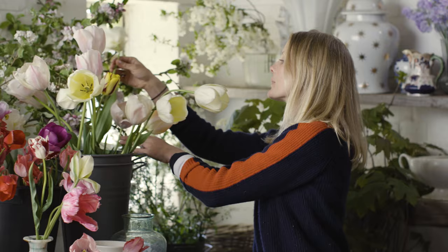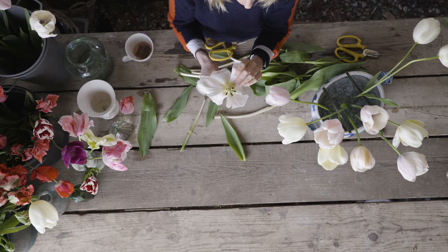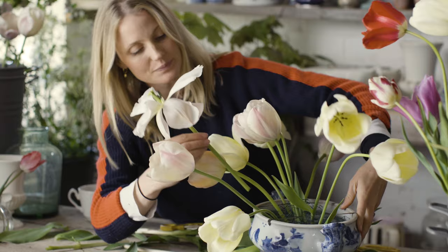I'm now going to talk to you about tulips. Fold the petals back — this just turns them into something completely different.